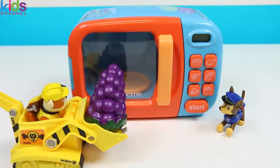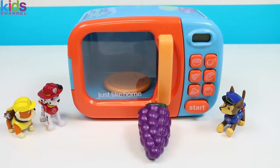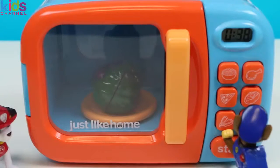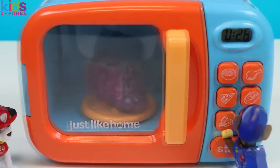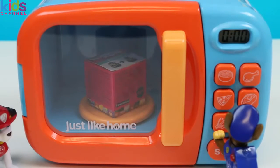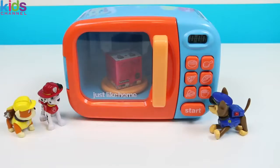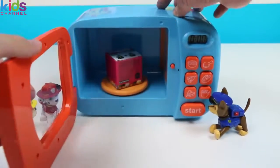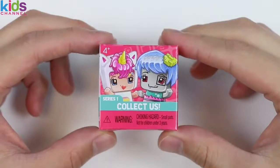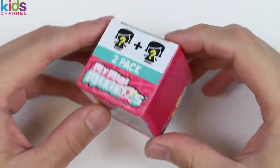Move out of the way! Grapes! They're huge! I'm not even gonna ask anymore! Let's just start it! Move out of the way! Wow! You guys got another awesome surprise toy! This time it's a My Mini Mixies!